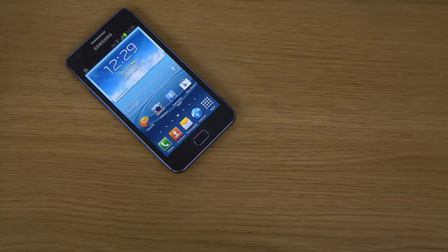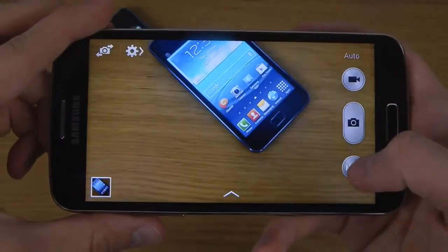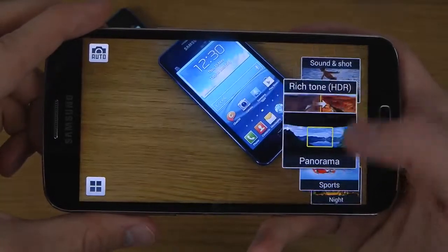If you guys want gameplay comparisons that could definitely be some fun things to do. Let's pop up the camera — you can see the fresh camera layout on the Grand 2 which many people enjoy.